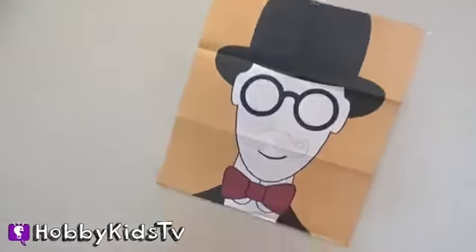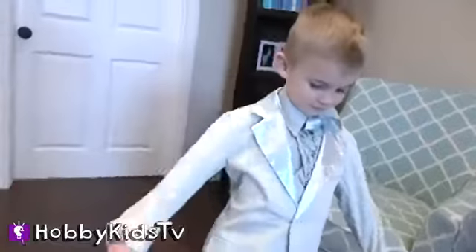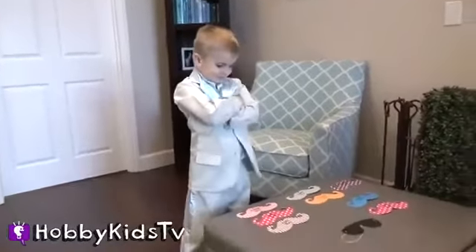Welcome to Hobby Kids TV. We're gonna play pin the mustache on the gentleman. Hobby kids are looking schnazzy, looking debonair, and they're ready to play. Come join us.